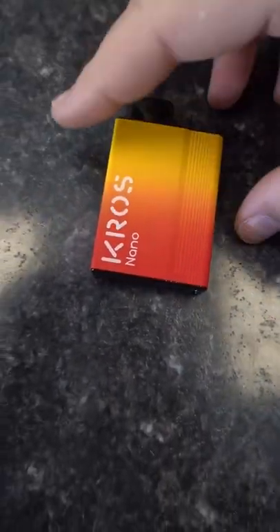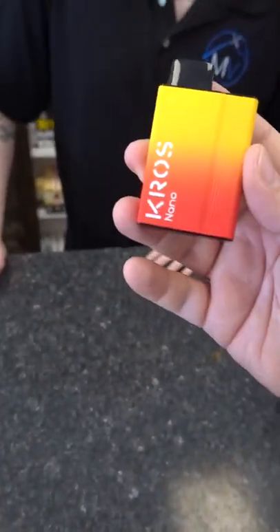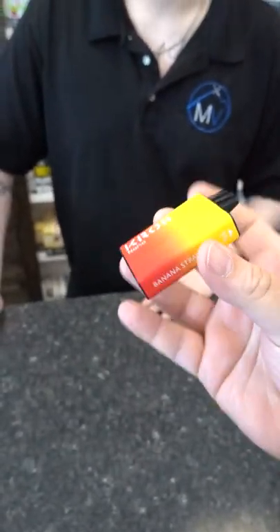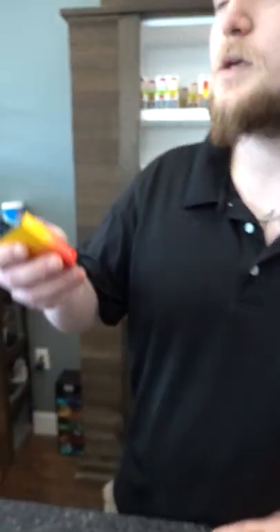New disposable for you guys. This is the Cross Nano — a USB-C rechargeable disposable with a 650 mAh battery and 13 mL of e-liquid in strawberry banana flavor. JP, go ahead and try that for them.